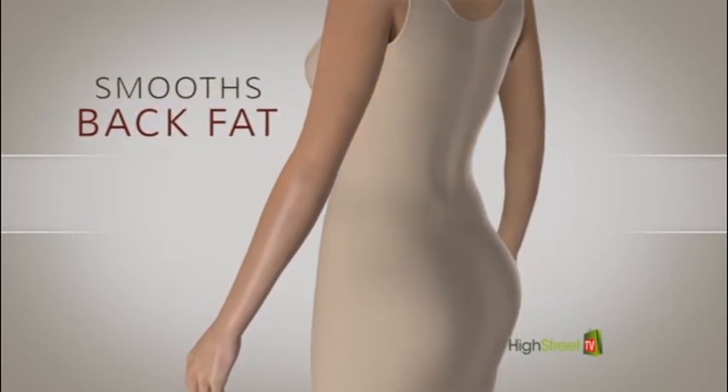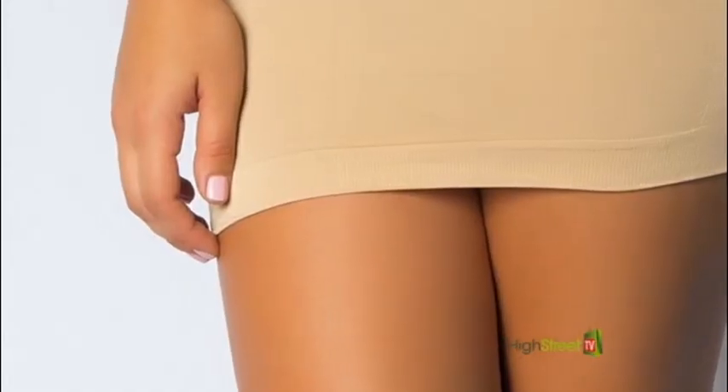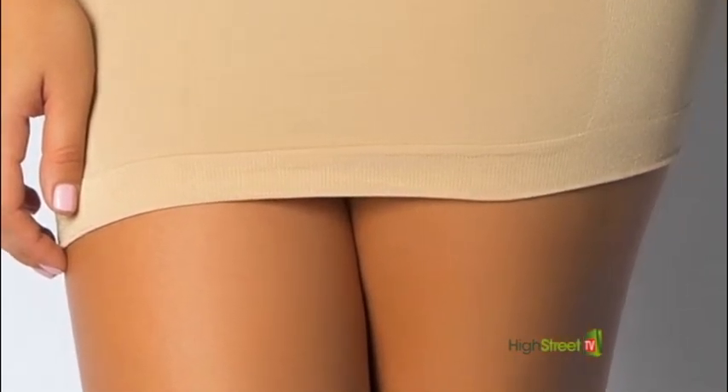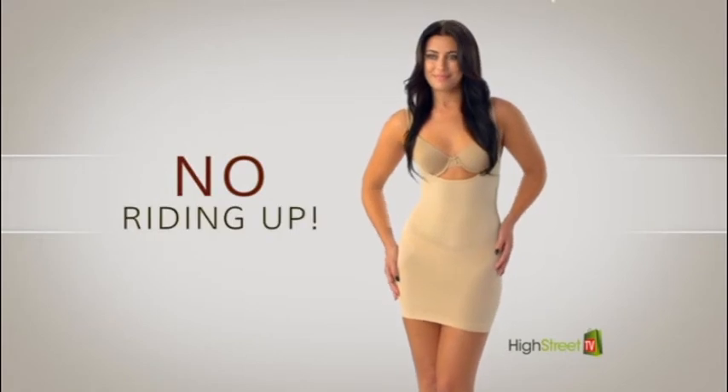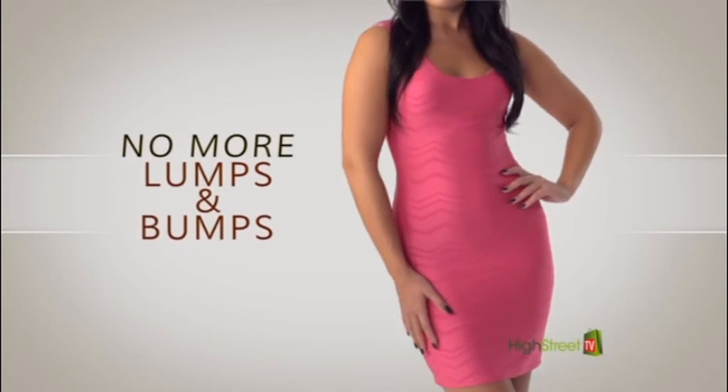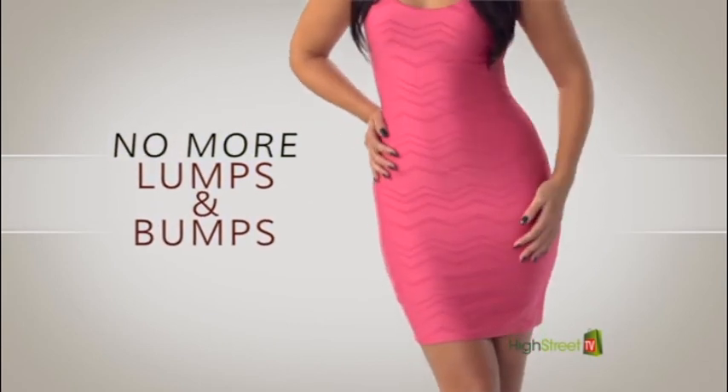The higher back panel zone also smooths and conceals the appearance of back fat. The special non-slip silicone strip at the bottom hem prevents ride-up, so you get the support and slimming effects without worry of it rolling or riding up. The results are stunning, and it's so lightweight and discreet — no one will even know you're wearing it.